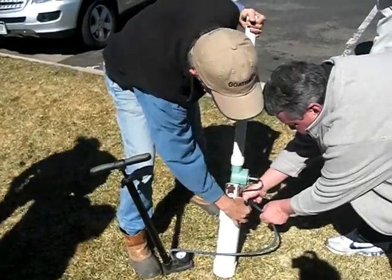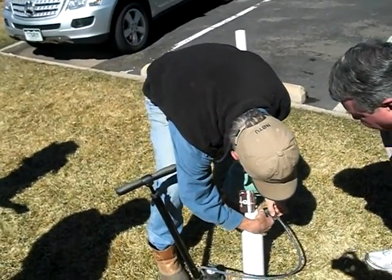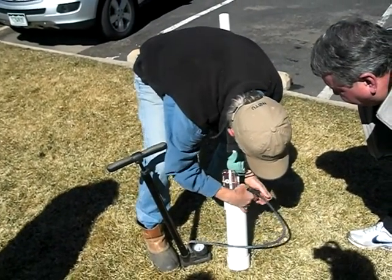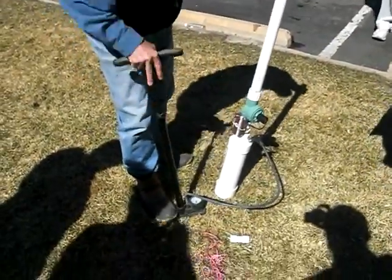So this was in the January or February QST. This thing is apparently a homemade device. It's designed to launch a radio antenna.